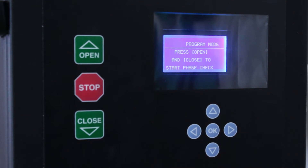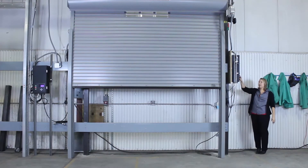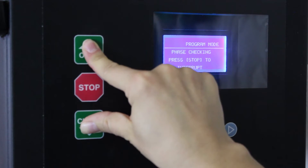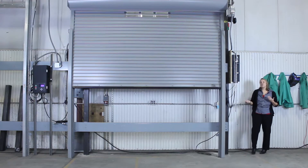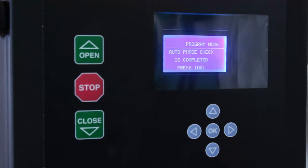Now it says press open and close to start the phase check. This is where you can make sure that up is up and down is down. The Apex smart controller can actually fix that — if down is up and up is down, it can fix that electronically for you and you don't have to rewire anything. So we'll press open and close to start the phase check. That's also why you want it more than two feet away from any of the open or close limits, because it's going to go up and down a little bit as it decides which way is up and down. Now that we're done phase checking, it says the auto phase check is complete — press OK.